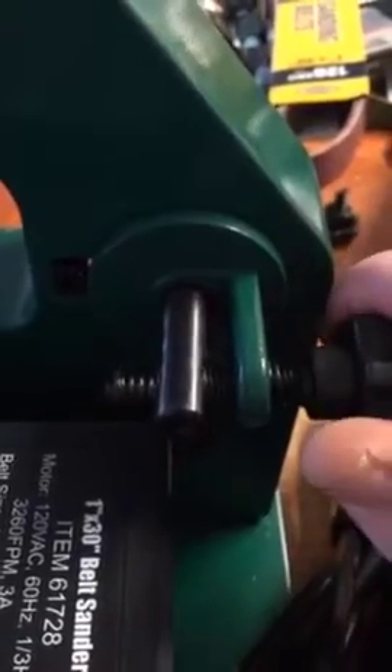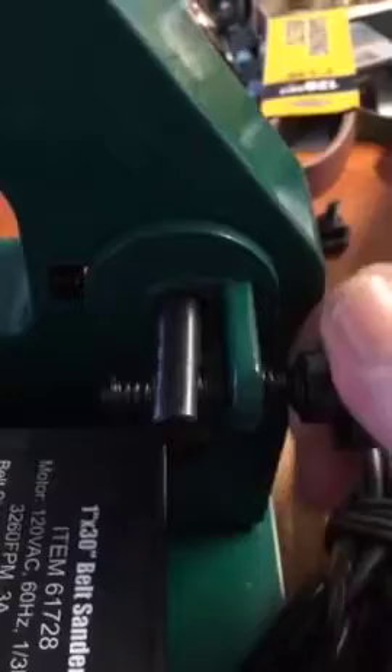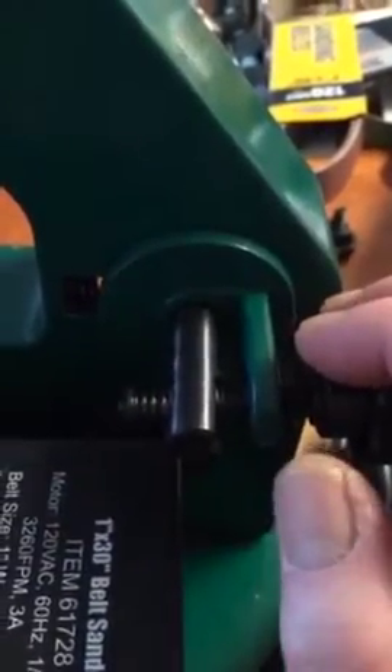This tension knob here — by turning it clockwise, you're going to pull the belt and loosen it, to bring it off those pulleys.